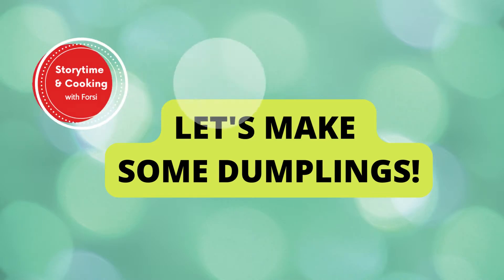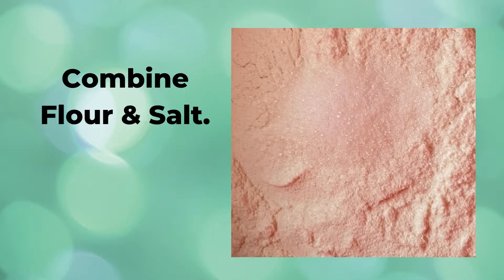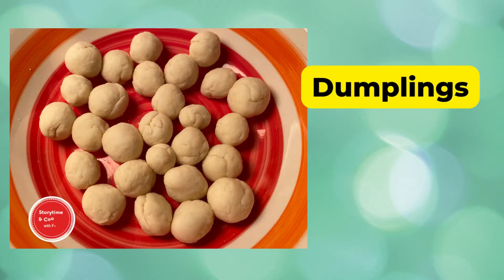While the soup thickens, make a few basic white dumplings to add to the pot. In a bowl, add two cups of flour and one teaspoon of salt, and stir to combine. Pour in enough water to make a fairly stiff dough, then roll small quantities into small balls and drop them in the boiling soup.